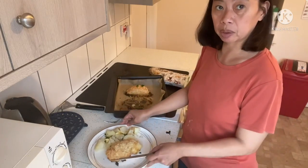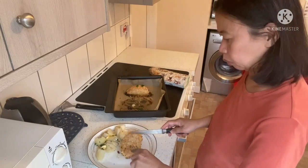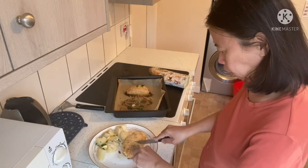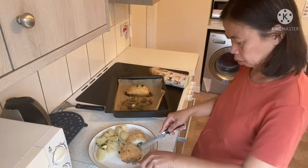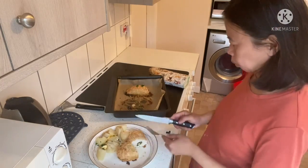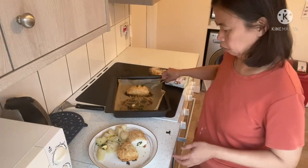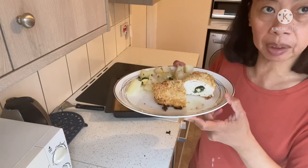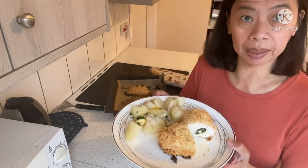This is our finished Chicken Kiev. I just add a little freshly ground pepper and some parsley garnish. Let me check if it's cooked — yes, this is now my Chicken Kiev! Thank you for watching my vlog. See you next time, bye!